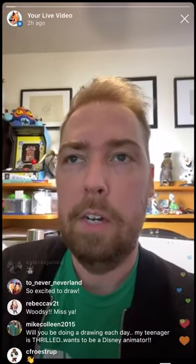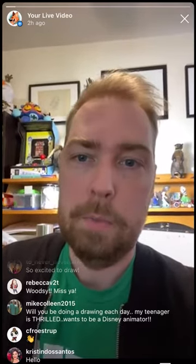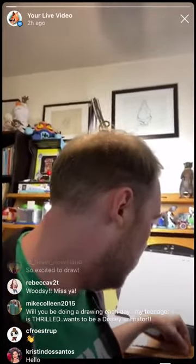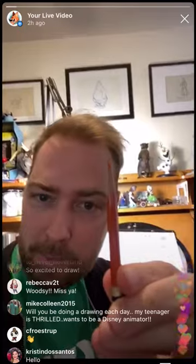So today for Olaf we're going to need a couple of supplies. You need paper, obviously. You need a pencil — a regular pencil. If you remember yesterday, we had a light pencil and a darker pencil. But today, because it's Olaf, we need one more pencil or crayon — orange. You might know what that's for. We'll see later.